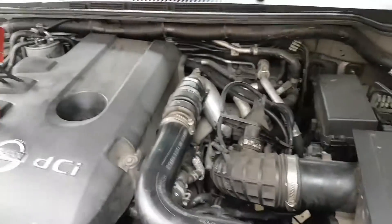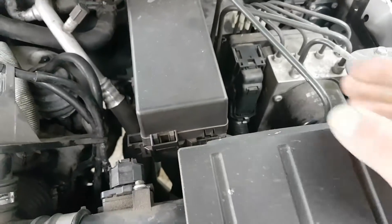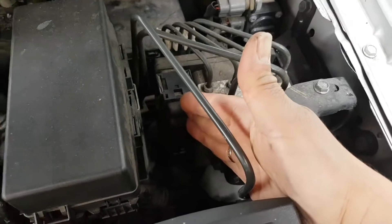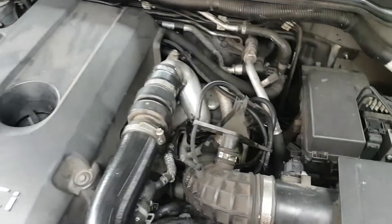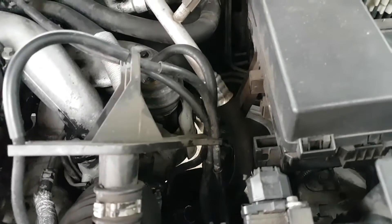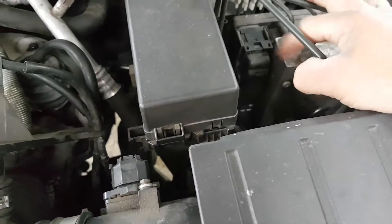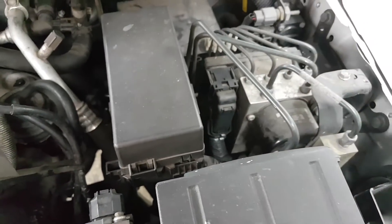Okay guys, because it's right there, the first thing I'm going to do is measure the wiring from the ABS module all the way to the wheel latch. If it were more complicated I might leave this for the next stage, but because it's right here we're going to unplug this and get a quick check to see if the wire checks out okay, and then we'll go from there.